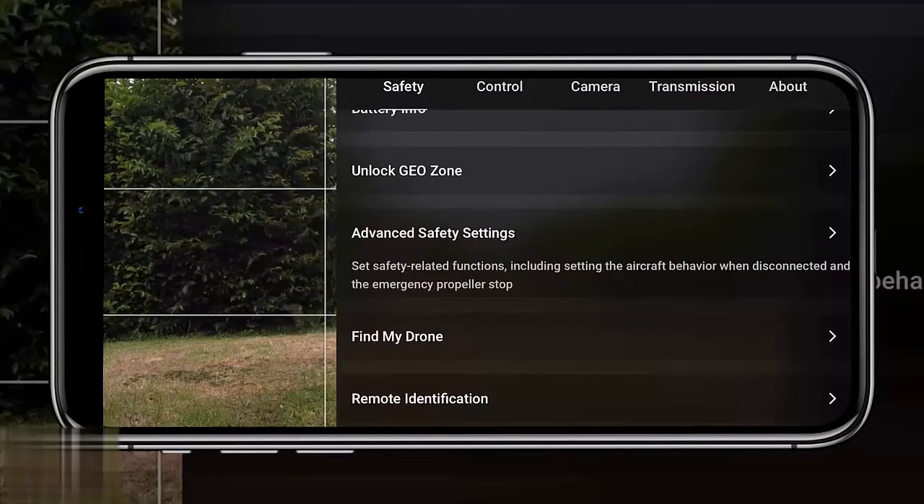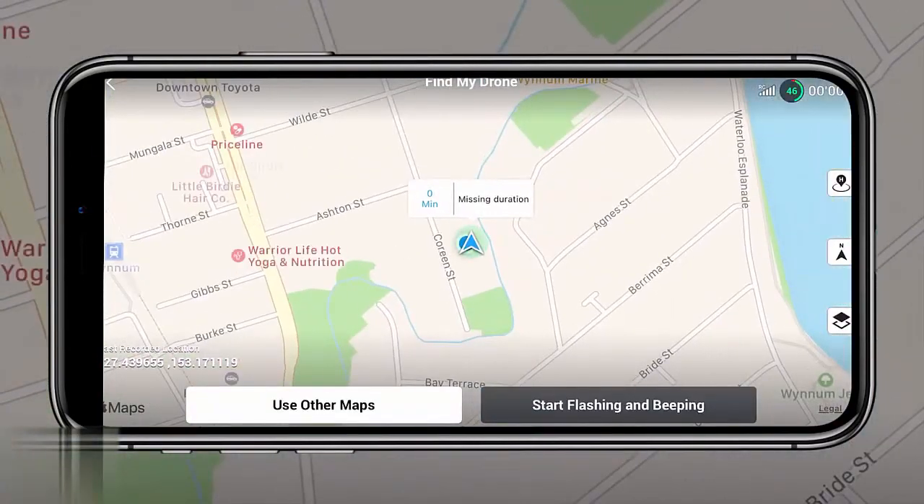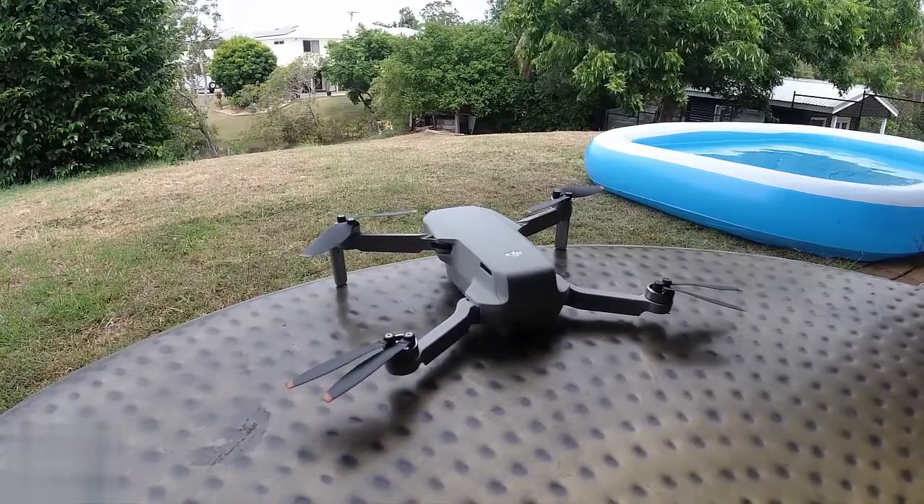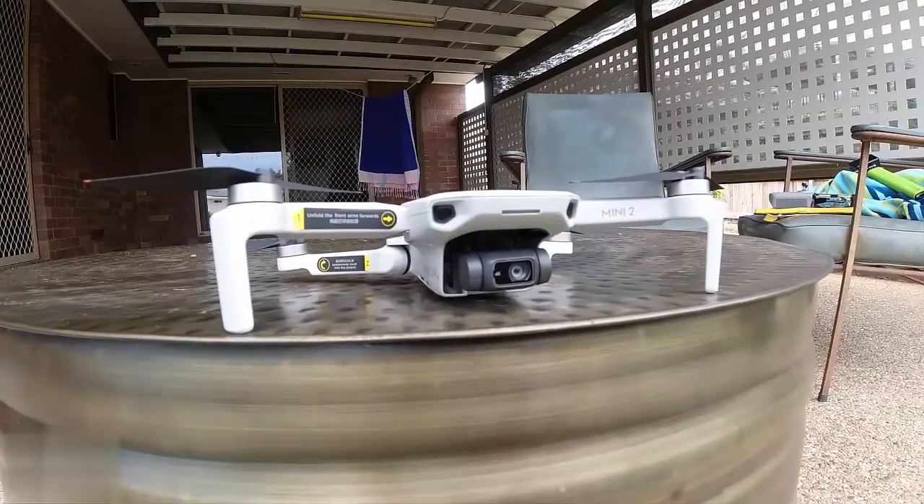The eighth tip is the Find My Drone setting, available in the safety control settings. Familiarize yourself with this before anything happens — when something goes wrong in the heat of the moment your executive functioning shuts down. In this menu you can see which way the drone was facing and its rough last location before it crashed or hit something. You can also tap start flashing and beeping so that when you get close to the drone, it catches your attention — helpful if it's lost in shrubs or a tree.